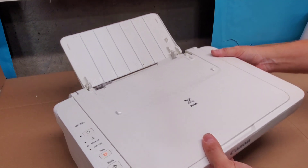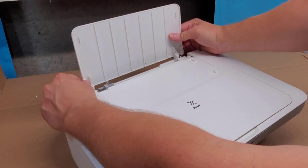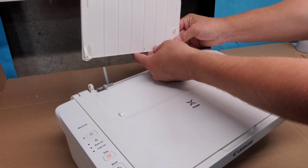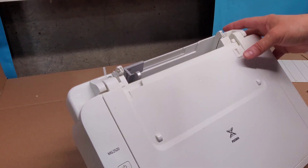The first thing we need to do is remove this tray. You just pull it back like this, then pull it up — and kind of the same thing on this side. Now we have access to these two screws right here.